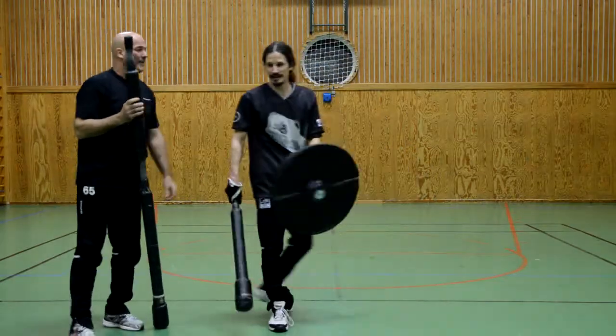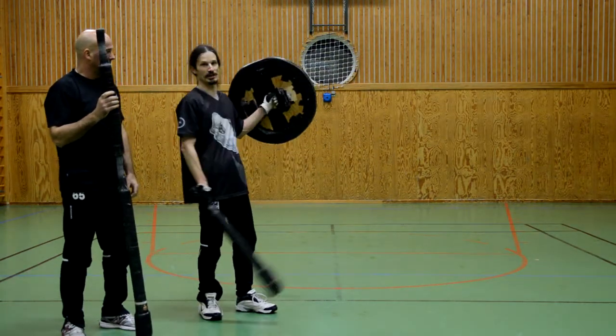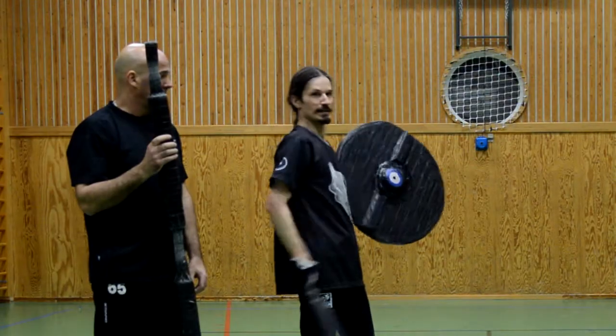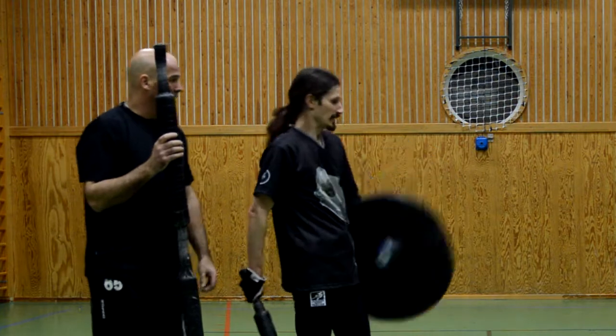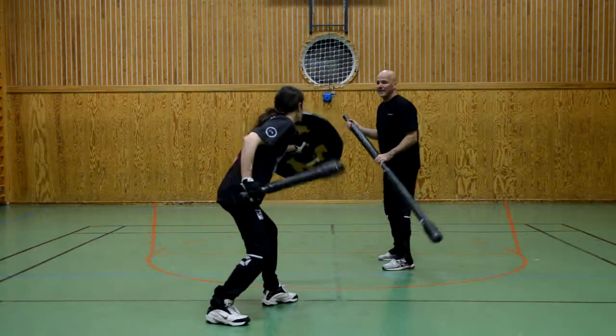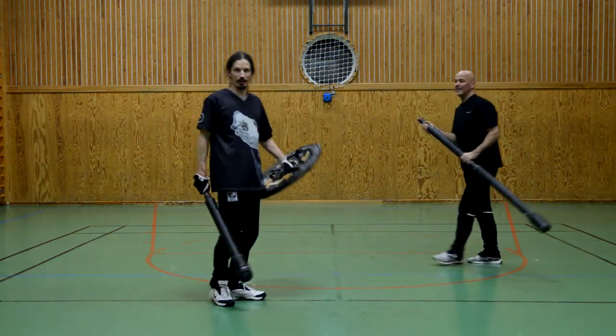So the difference is: one time I'm holding the shield like this and it's very unstable — if the attack comes to the rim here it just goes in and can't protect me. If I'm changing the grip like this I'm a bit more stable as you can see, but it's still not perfect.